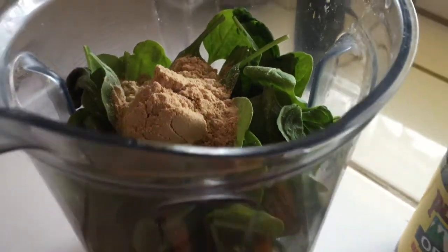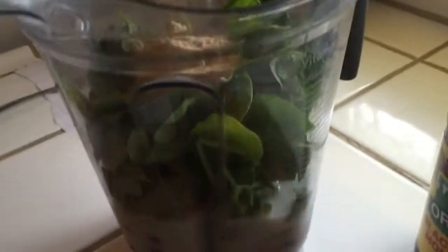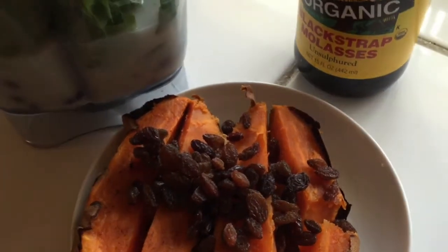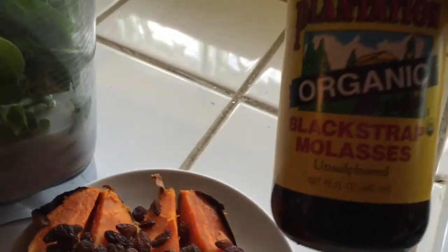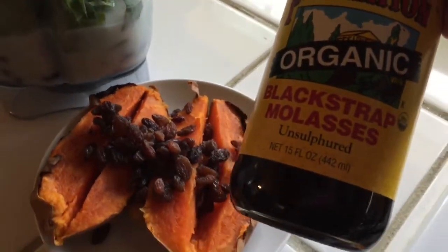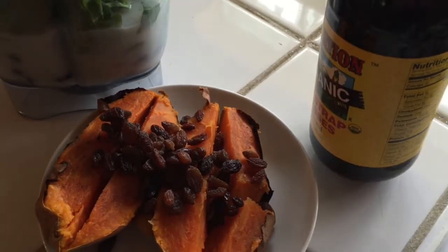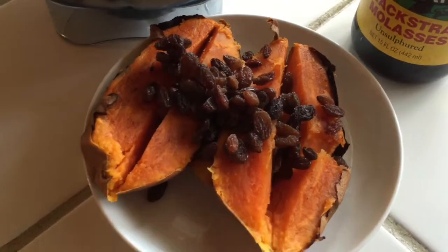This is my dinner here. I'm making a low-carb-ish type smoothie, but it's got plenty of spinach in it. I've got blueberries, some flax milk, some vegan protein powder. I'm actually going to have a sweet potato. I've got some raisins on here for some iron, and a tablespoon of this blackstrap molasses — it's a really good source of iron. It actually has 20% of the daily allowance in one tablespoon, so I'm going to put that on my sweet potato.